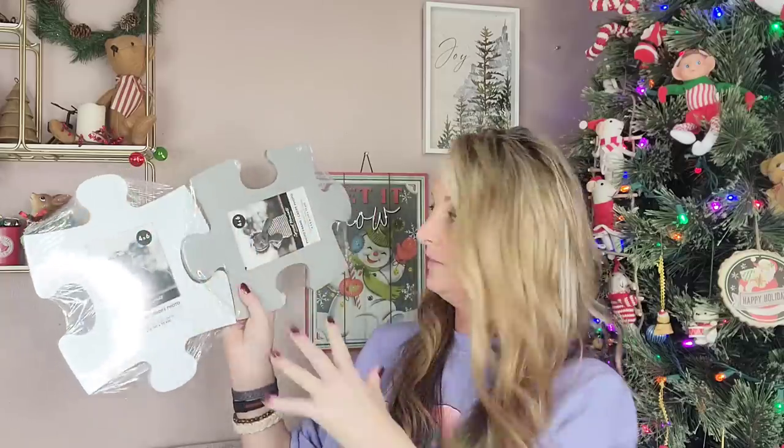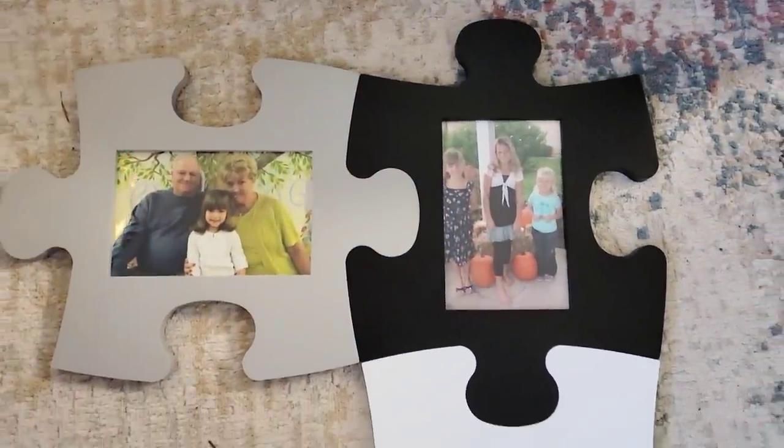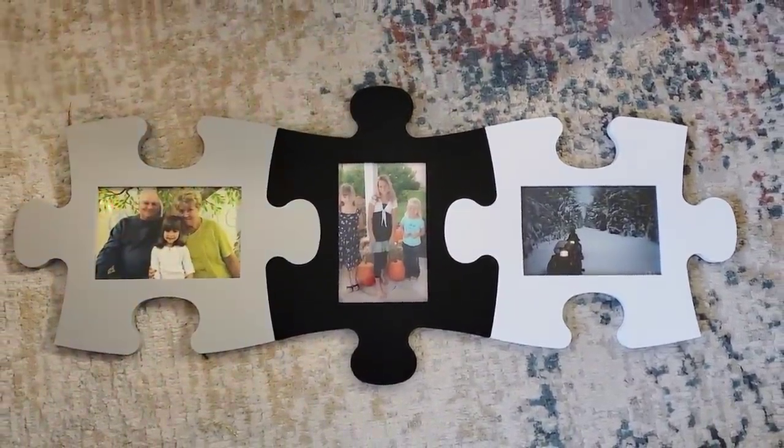I also picked up one of the gray and one black. The other color they had was teal. What's really cool about these is that they hook together like a puzzle. You can do a really cool collage on your wall of family photos, your pets, special occasions, or even your artwork. These are in the last-minute gifts in the red box, I do believe. So keep an eye out for those if you have not found them yet.